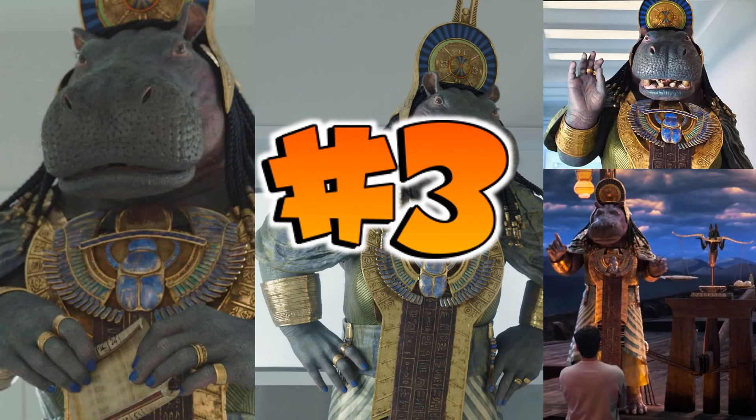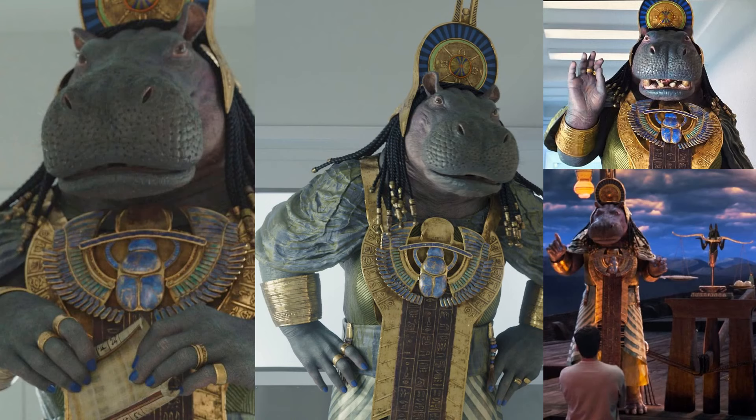At number three, when this hippo showed up I was like, what is going on? That's Tawaret — forgive the mispronunciation. She had to weigh the two hearts of Steven and Mark on the scales, and when she wasn't able to balance them they were sent to the underworld. A massive female hippo figure — she could have made a great build-a-figure or maybe a deluxe release.